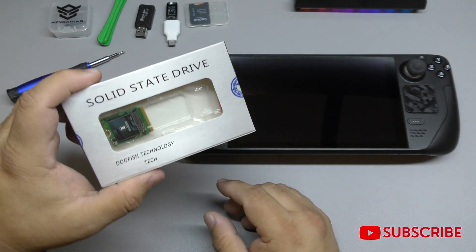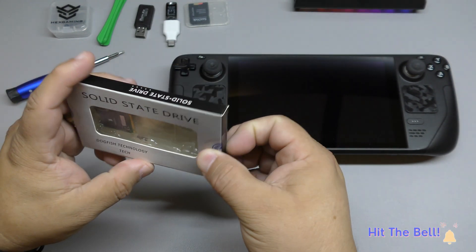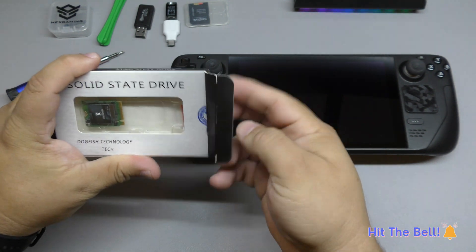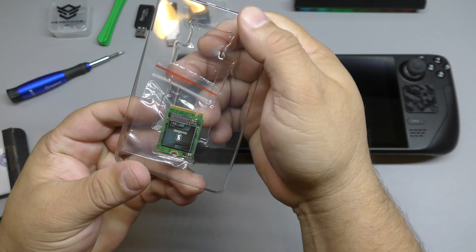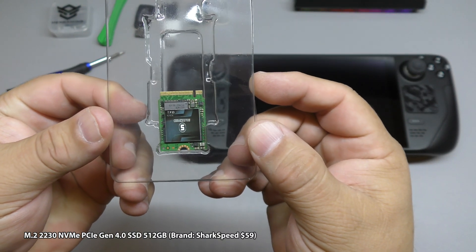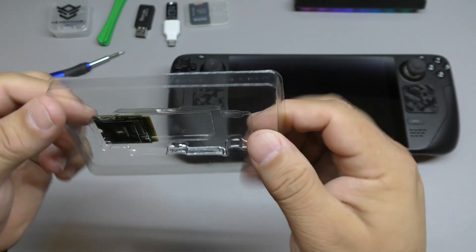I decided to go ahead and get this. It arrived in like two days on Amazon. This is from — it's called Shark Speed right there. You can see that's the SSD 2230 size, and this is a 512 SSD drive.